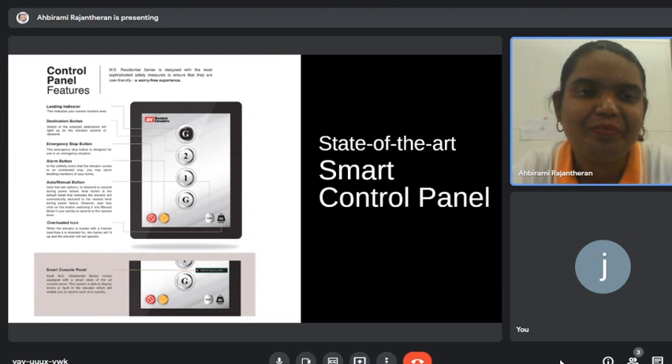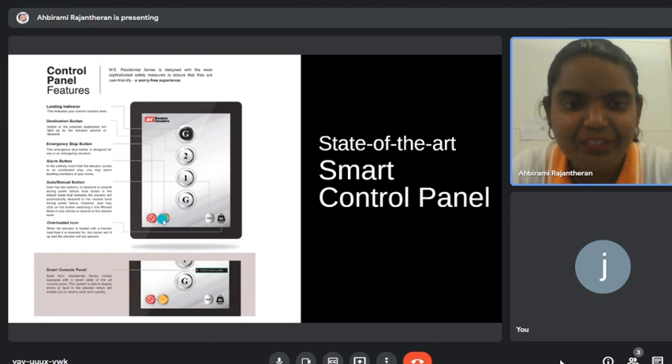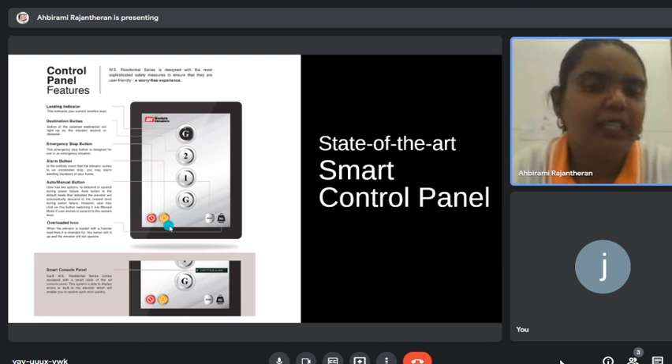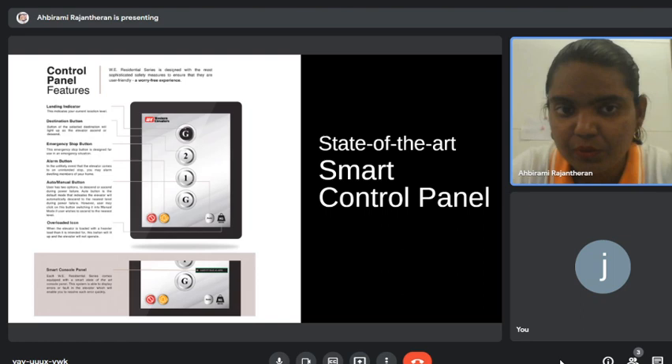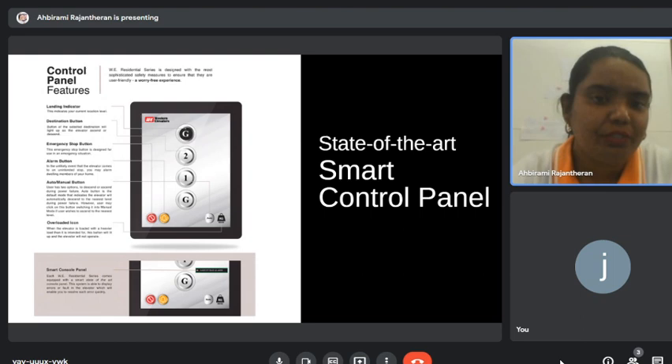On the touch screen, the first feature is the landing indicator — it shows whether the lift is moving upwards or downwards. We have the destination button and the alarm button. The alarm button only alerts people inside the house. The emergency stop button is something special in our lift.